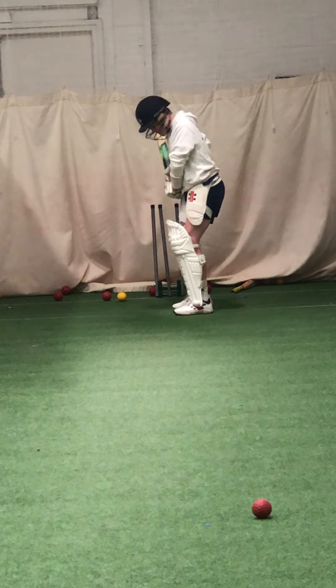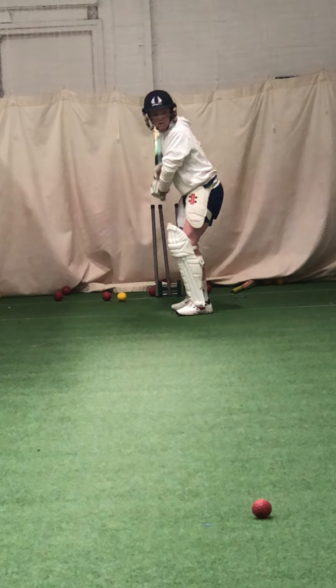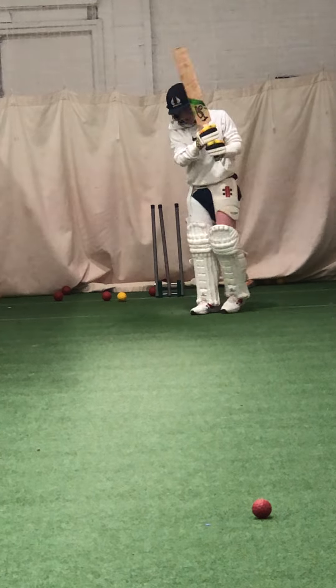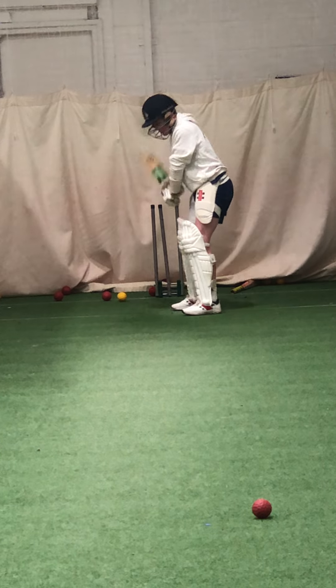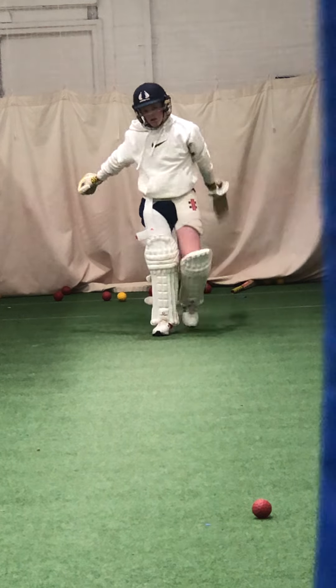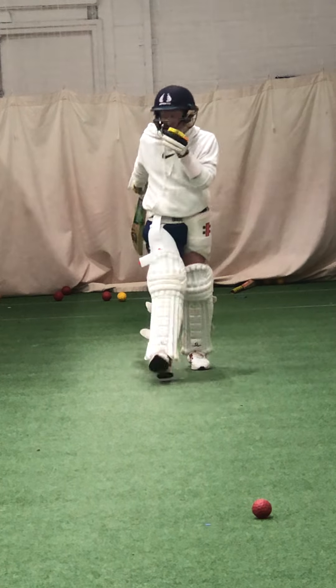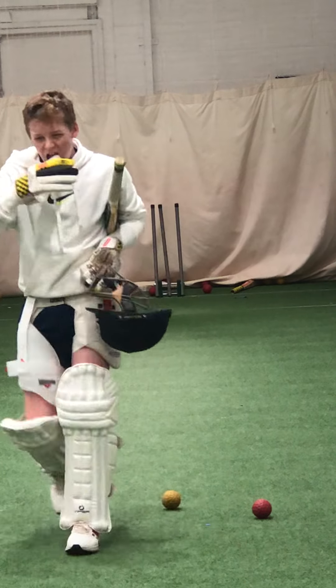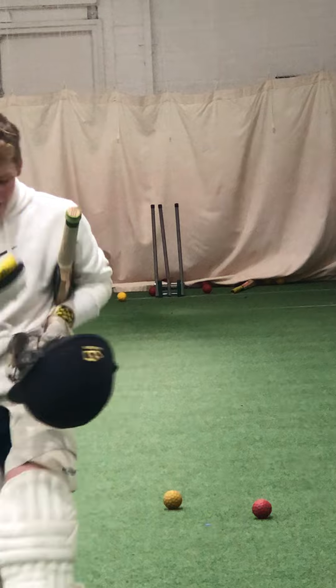Feet — too narrow. Right, last one, we'll do a bit of bowling. Good. Right, really good, James. It's coming, mate.